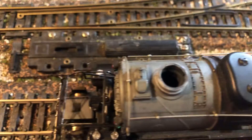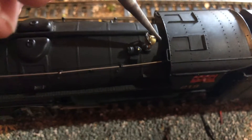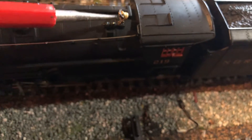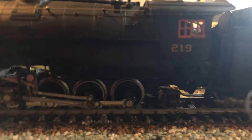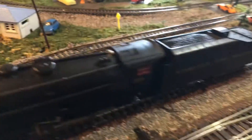On the top — no smoke unit, since it is an older engine. But it does have something interesting, which is an operating bell. Real Y6Bs had orange or red cab windows. Roof vents that do not open — again, an older Rivarossi locomotive.